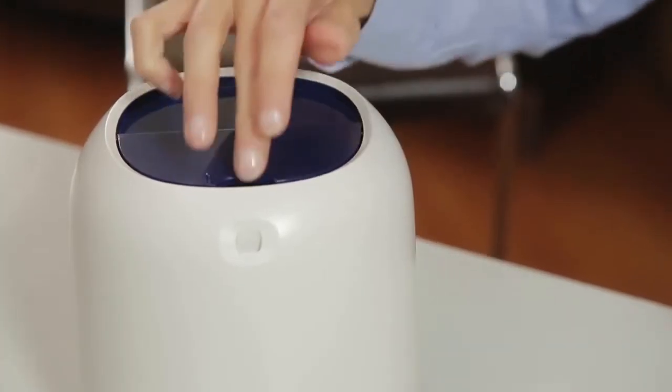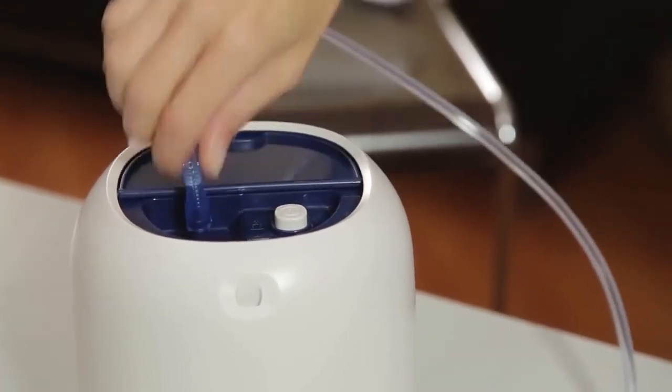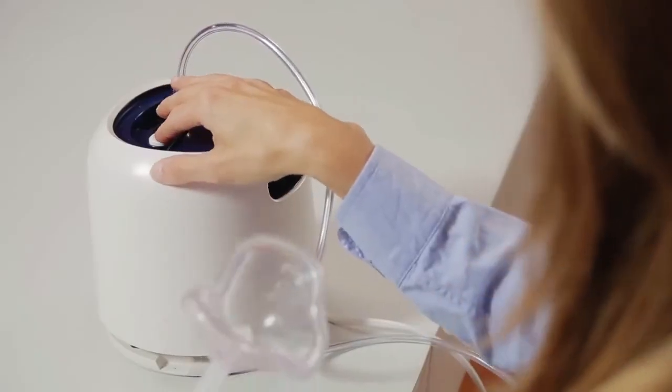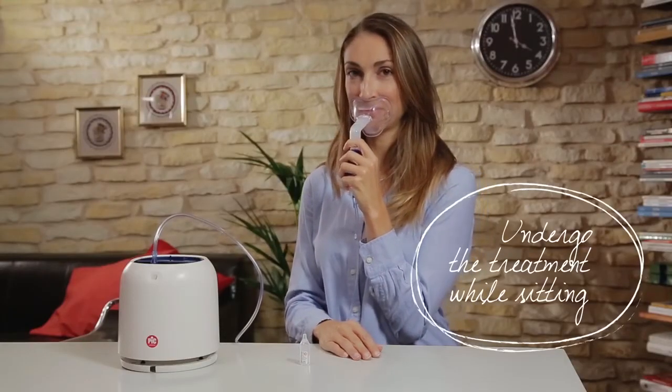Lift the device cover forward and connect the nebuliser tubing to the air outlet connector. Turn the device on to start the treatment. Remember, it's best to undergo the treatment while sitting in a relaxed, upright position.